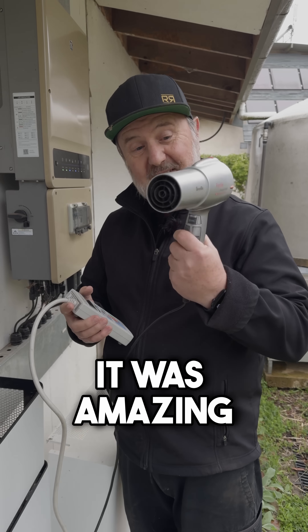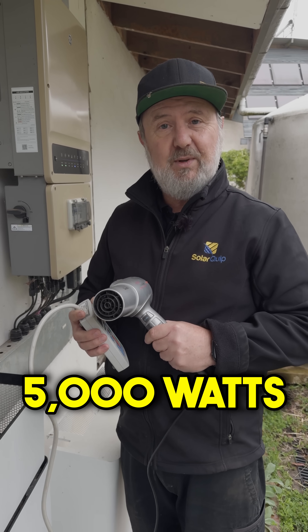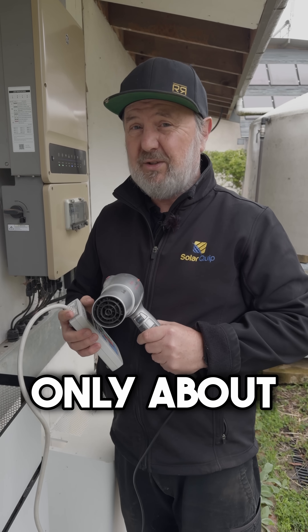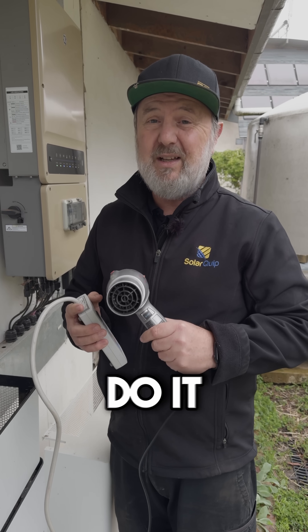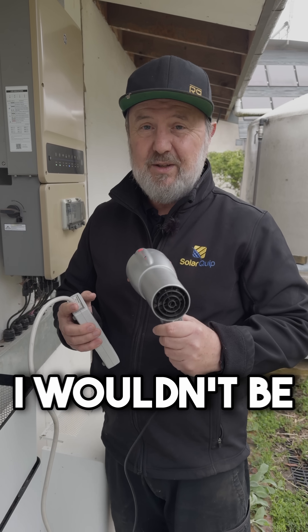The hairdryer was drawing 1800 watts. This inverter can supply 5000 watts when the grid's available, but only about 2000 watts in backup. So yes, it can do it, but only just. Maybe if the power's out, I wouldn't be using the hairdryer.